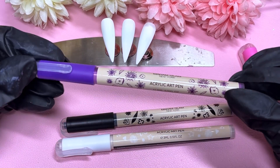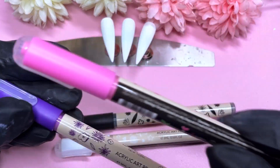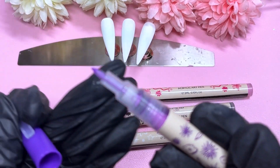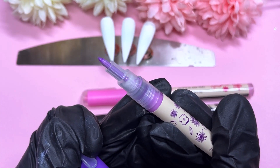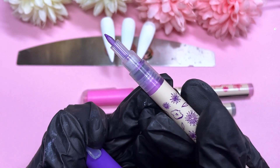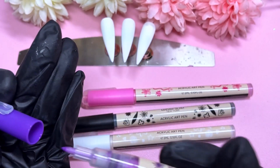I absolutely love the packaging — I think it's so cute. I love that each pen has their own coloured cap, and the nude sticker also has purple little coloured images. I just really, really like the packaging. I think they're super fun.